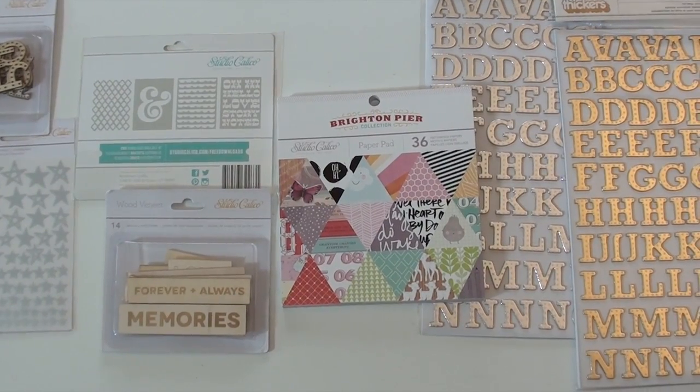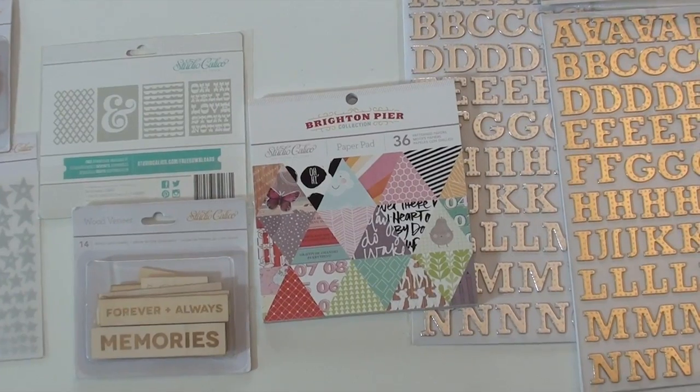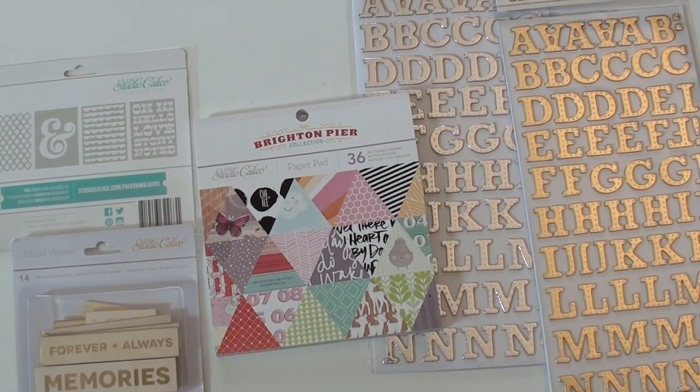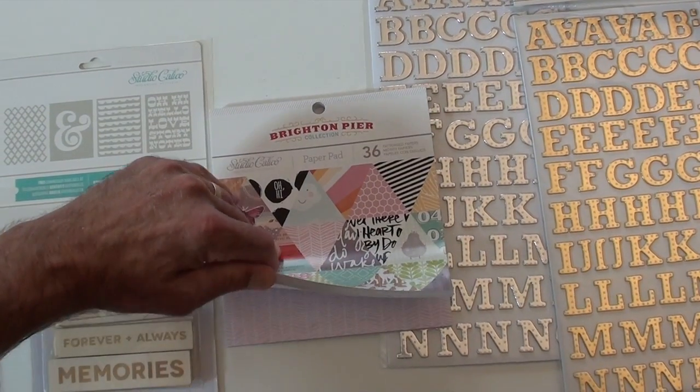Lots of fun with the new Studio Calico Brighton Pier collection. We've got two gold and silver thickers with a little dot action. The paper pad is 36 papers and it is single sided.